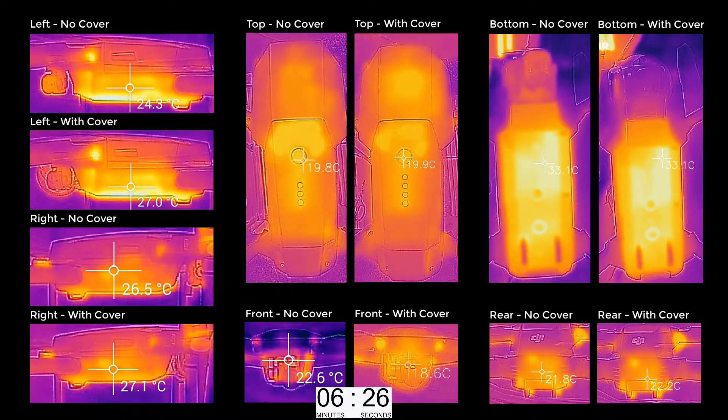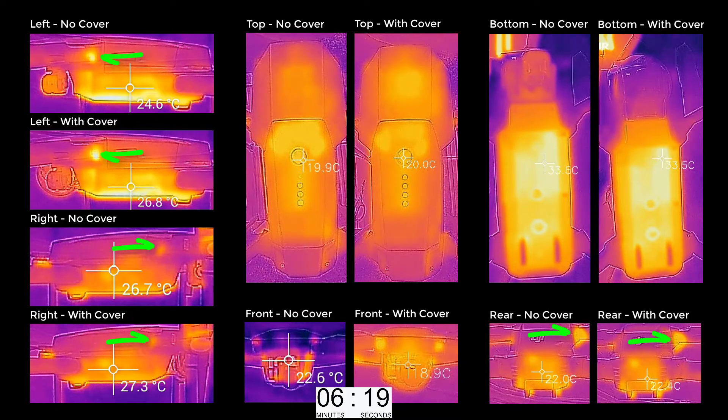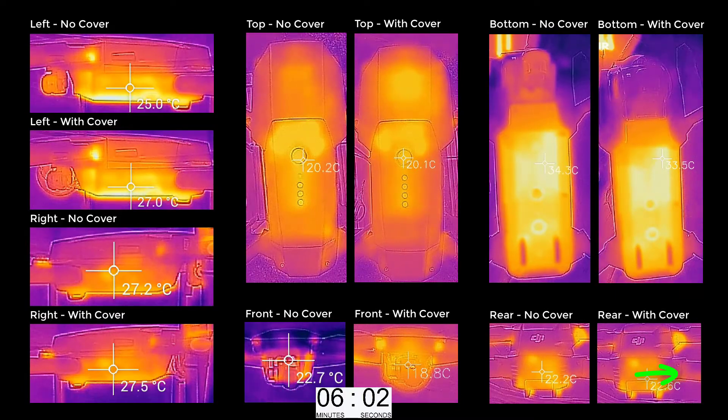You could see the heat blooms of where the high current was being delivered from the main body along the arms of the Mavic to the actual motors. These heated up a noticeable amount during operation. You could even see the path in which those cables ran inside the arms out to the motors, as you can see at the bottom right here. It started out pretty cool and by the end of the test you could see it had heated up a reasonable amount.